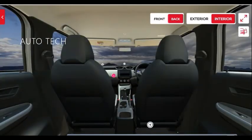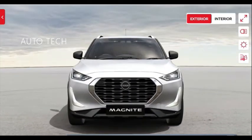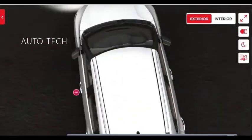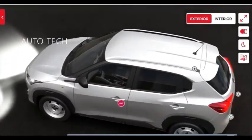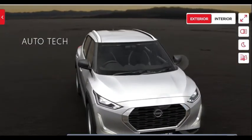The base model starting price is 4.99 lakh at this moment, valid up to 31st December. After that there will be a price change, as this is an introductory price for the Nissan Magnite XE model.